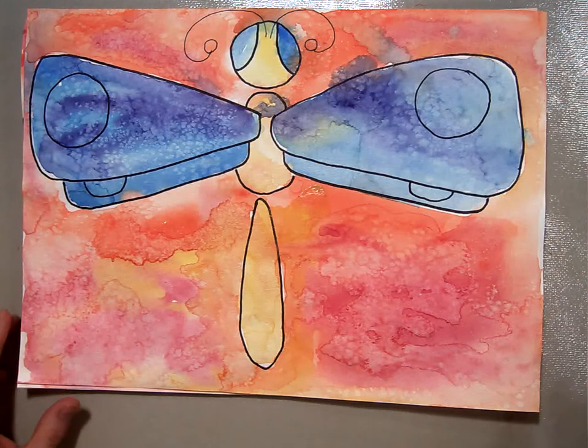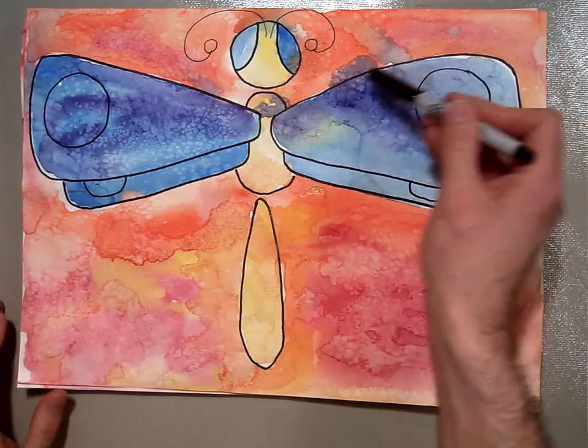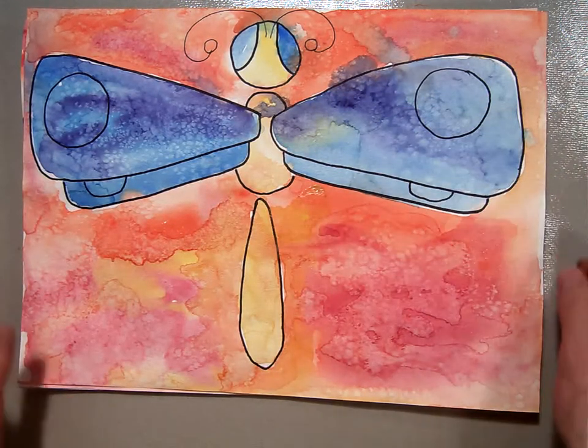Welcome back. Now that we're done with our watercolor washes, we're going to use an ultra fine point Sharpie to do the details of the wings and some stuff on the body as well.